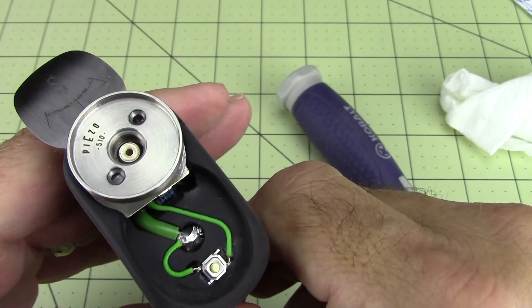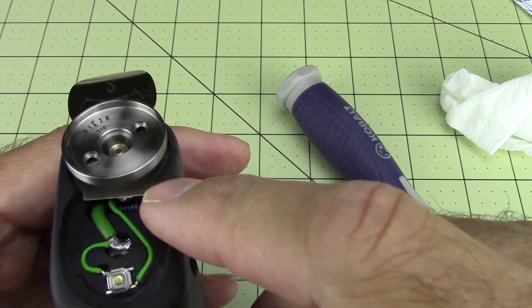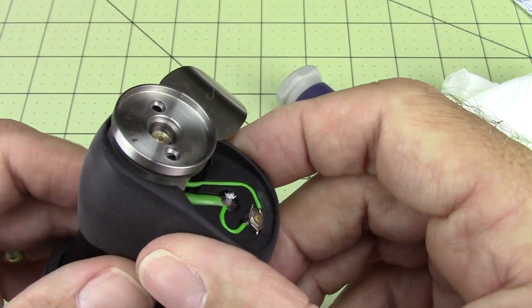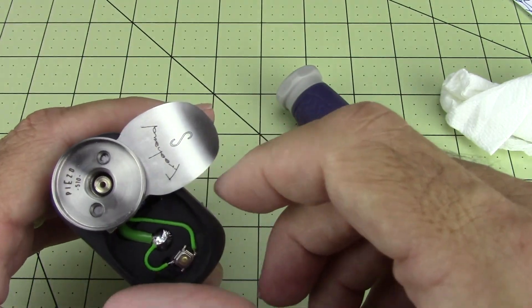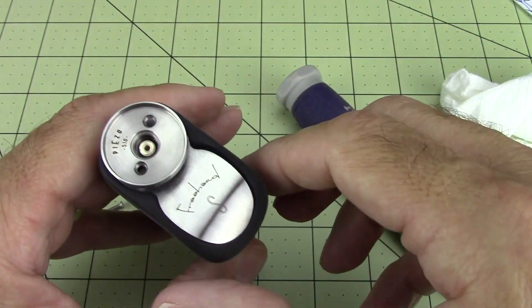Something that you might want to do from time to time - just check it. If you ever get any juice up under there or anything of that nature, you can see how easy this is to access. All that good stuff is right there. Let me put it back together and we'll move on.